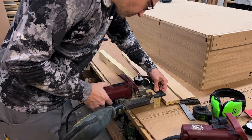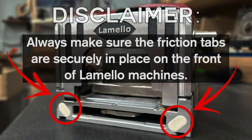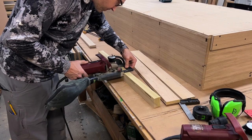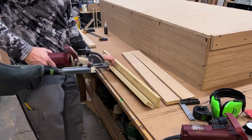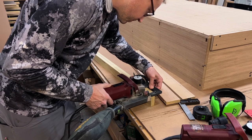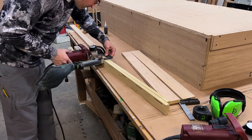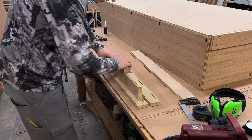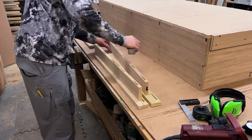Then I make the corresponding slots in the face frame pieces using the same setup. I've already cut my biscuit slots and proceed to the P system slots with the Zeta P2. Although I'm using a dust bag here, it's best to use a vacuum for dust collection with the Zeta P2 whenever possible. Dust bags are fine for limited use, but because so much material is removed from the P system slot, it can back up and clog the base cassette quickly and interfere with the performance of the machine.